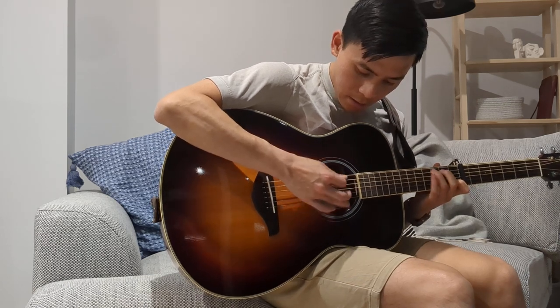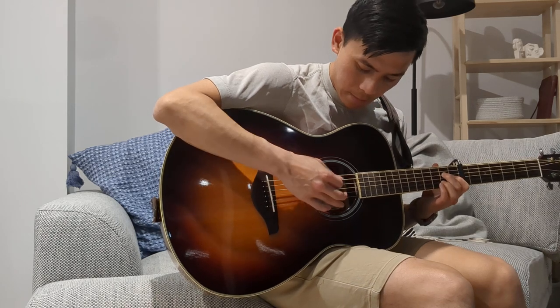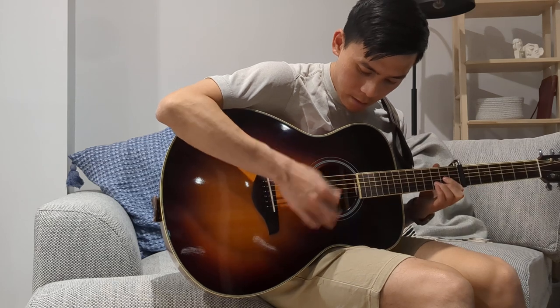Sound, sound, sound, sound, sound. Sun, sun, here it comes.